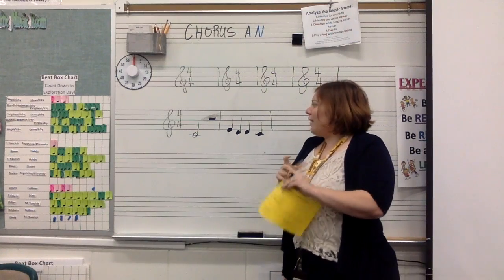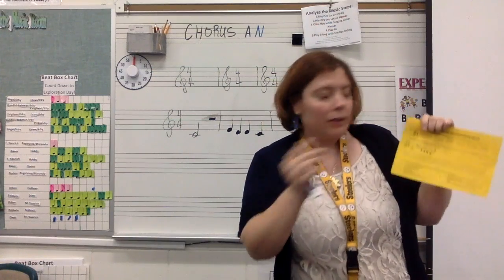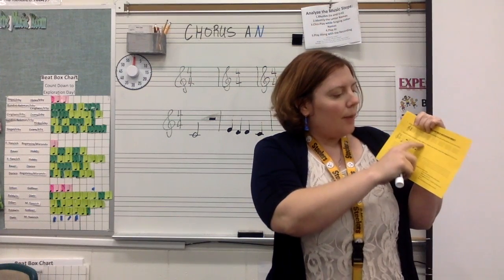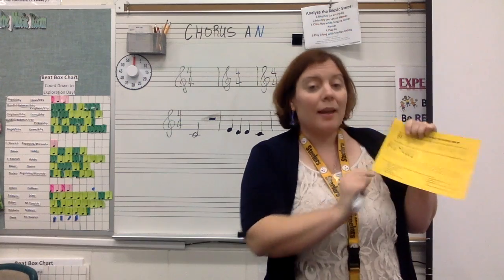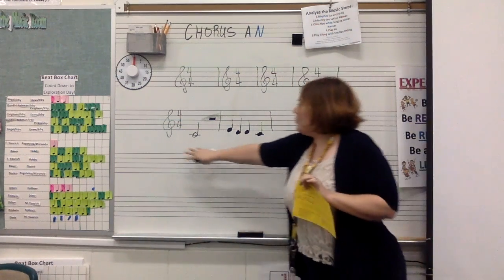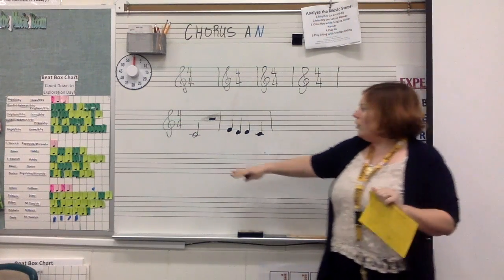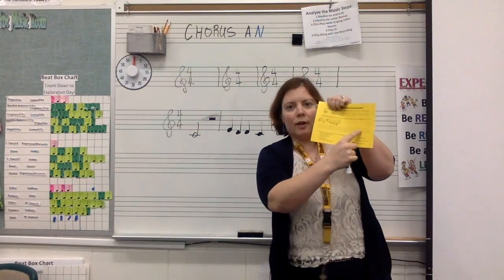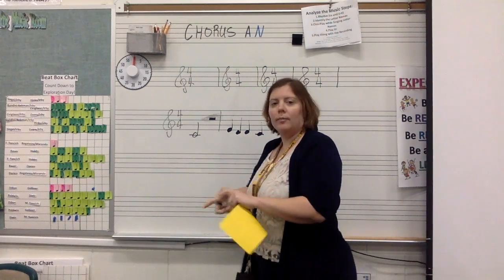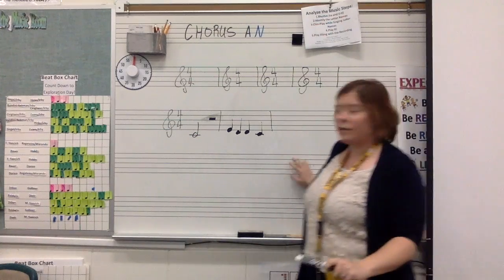The second half of your paper says: using the MyLearning tutorial for help, copy the two measures your teacher created, then compose two of your own. You have these measures that your teacher created for you. Your job is to go down to the long staff underneath and start off by copying exactly what the teacher has.